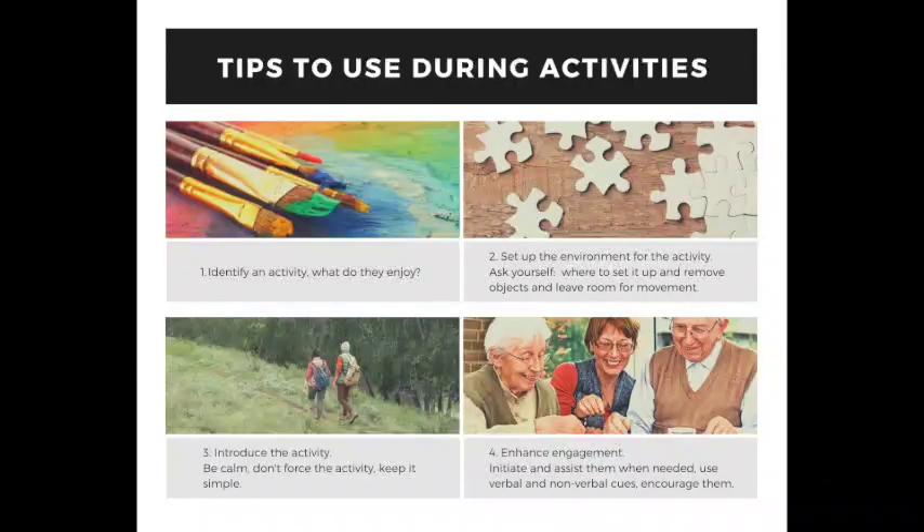Before we start, I'd really like to give you some tips on how to use and facilitate the activities in the kits. Our first tip is to identify an activity — what do they enjoy? Ask them or think to yourself: are they artistic? Do they love to travel, read, bake, garden, enjoy music or nature? Think about all the things that they did enjoy throughout their life.